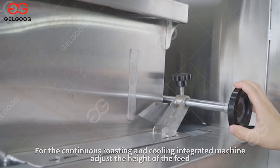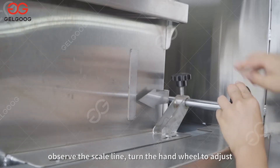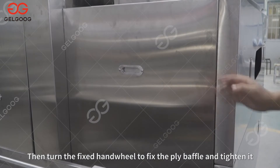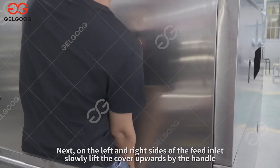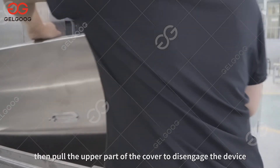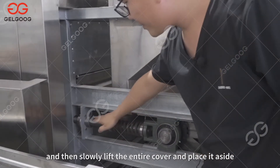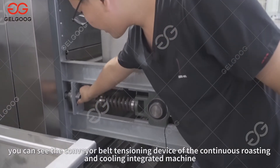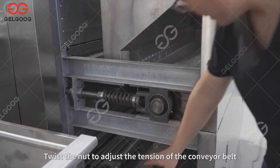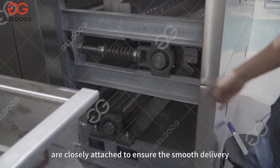For the continuous roasting and cooling integrated machine, adjust the height of the feed by observing the scale line and turning the hand wheel. Generally the thickness of the material layer is 3–5 cm. Fix the ply baffle and tighten it. On the left and right sides of the feed inlet, slowly lift the cover upwards by the handle, then pull the upper part of the cover to disengage it and place it aside. You can see the conveyor belt tensioning device — twist the nut to adjust the tension so that the chain and sprocket on the mesh belt are closely attached to ensure smooth delivery.